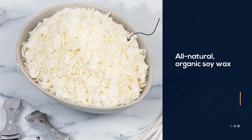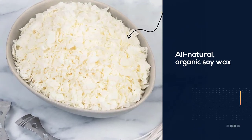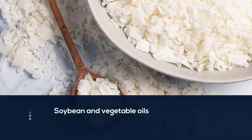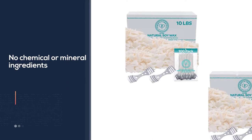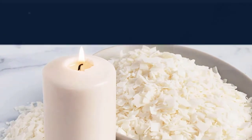Enjoy the subtle scent throw and gentle glow of candles made from this all-natural organic soy wax. Unlike paraffin wax, this soy wax from Hearts and Crafts contains only soybean and vegetable oils with no chemical or mineral ingredients. Achieving a balanced hot throw of fragrance at a 120 degrees Fahrenheit melting point, candles made from this soy wax fill the home with relaxing scents from added fragrance oils.